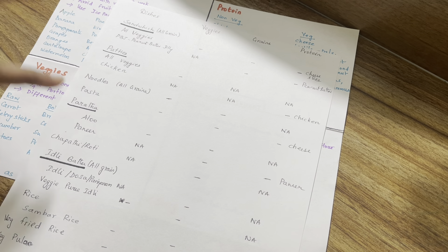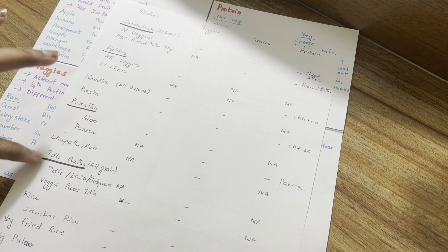Next is chapati or roti. For the idli batter, there are 2 options — we use rice normally, or we can use millets. So there are 3 options with the idli dough.